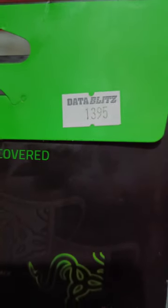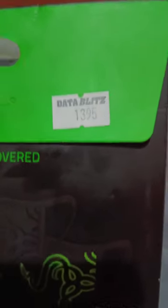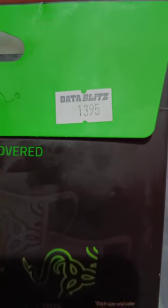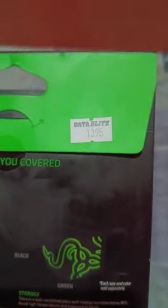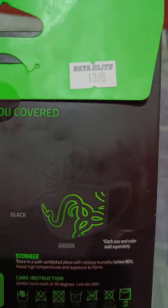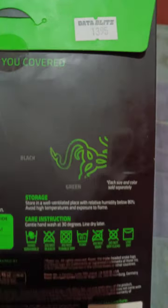As you can see, the price of this — if you're going to purchase this on the physical store, that is Data Blitz, that is where I purchased it. But on the Shopee account that they have, they call it Pixel Play, so the amount of this is 1,395. Since I purchased this from the Shopee app, it costs 1,695.